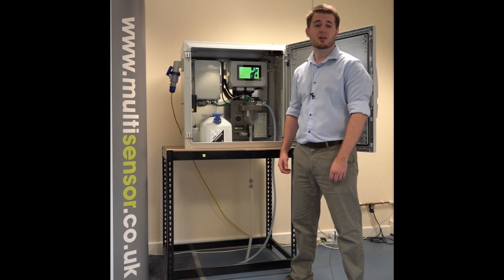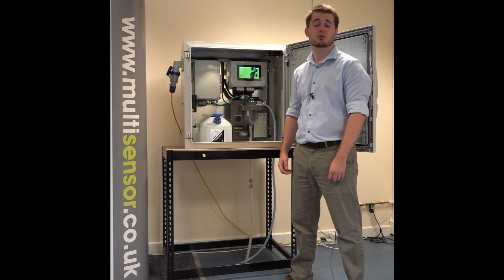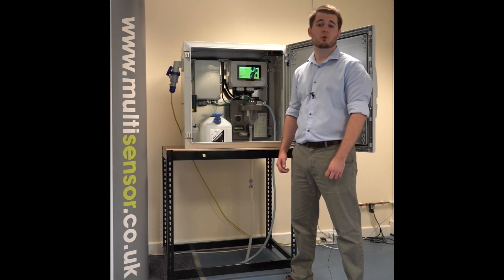The MS-3500 is the first ammonium monitor in the world to be specifically designed to work at the raw intake of a wastewater treatment plant. By measuring ammonia at the intake, the MS-3500 provides an operator with important information that allows them to control and optimise their ammonia removal processes.